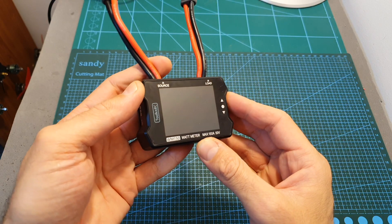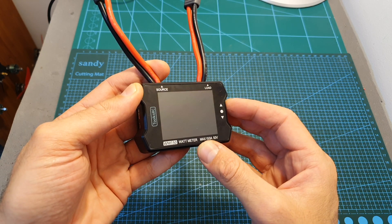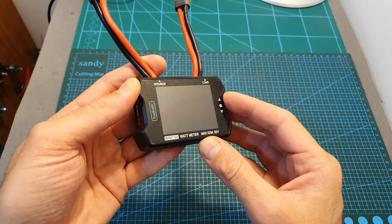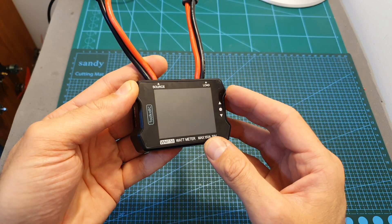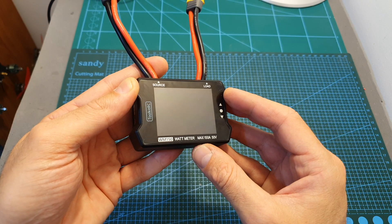Overall I think this is a very nice tool to have. Its only downside in my opinion is that it doesn't enable you to log data to onboard memory or a micro SD card, and I wish that feature will be added in the future.